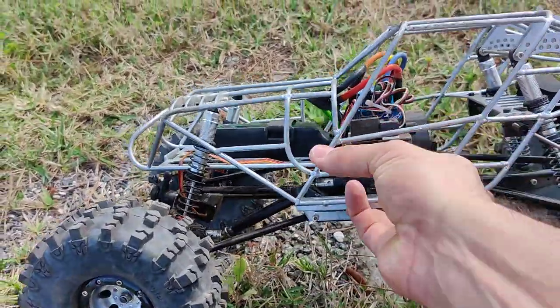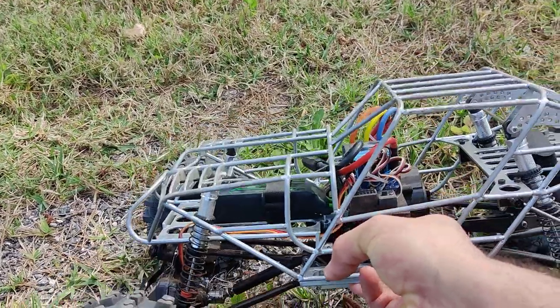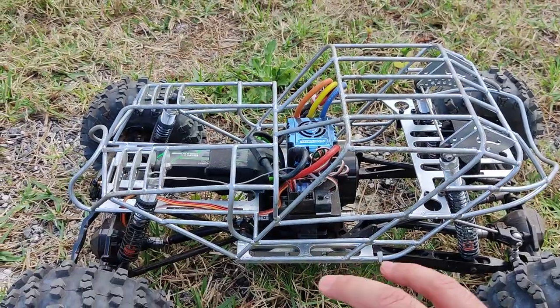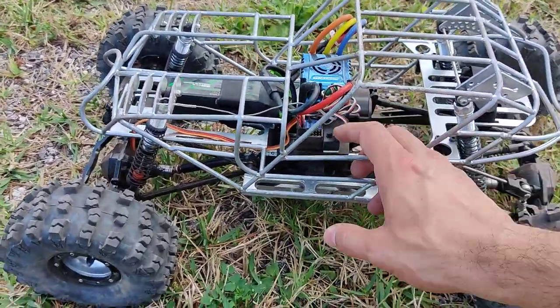The battery tray is the same height as the stock battery tray, so you're not gonna lose any range on that one either. And that's pretty much it on this one. Let's go ahead and get it turned on and see what we can do.